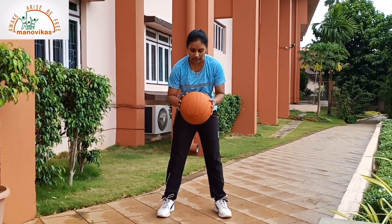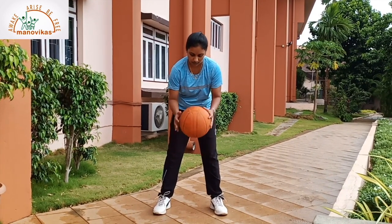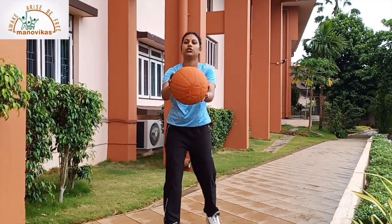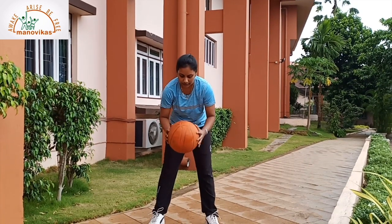First, hold the ball with both the hands and bounce and catch below your waist. The ball should not go above your shoulders. Control the ball and bounce and catch with both your hands. Once you practice with both the hands,